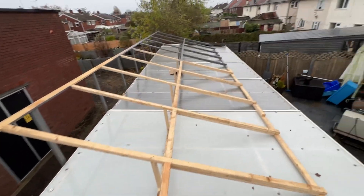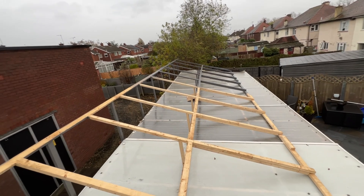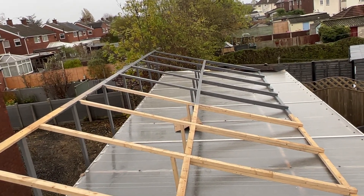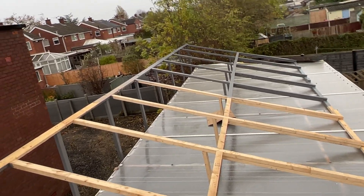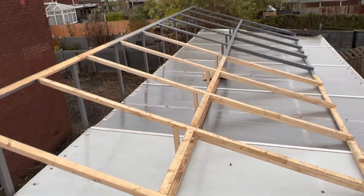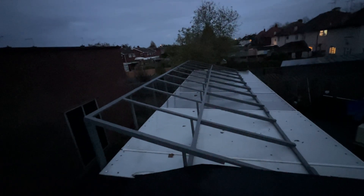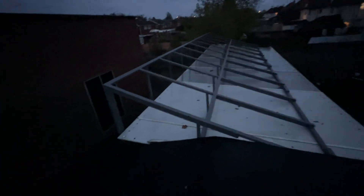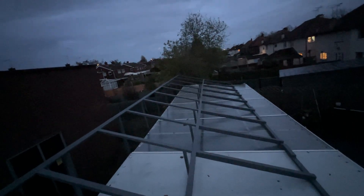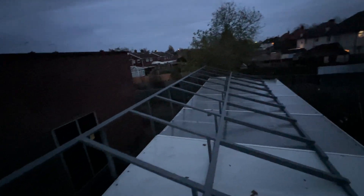That's the end of that again today — the weatherman doesn't know what he's talking about. It's dry this afternoon then it's peeing down again. Got halfway across in about 20 minutes — game over again. Let it dry out a couple of days. That's another evening done — they've got a good coat of paint now. That's a good coat of paint all around.